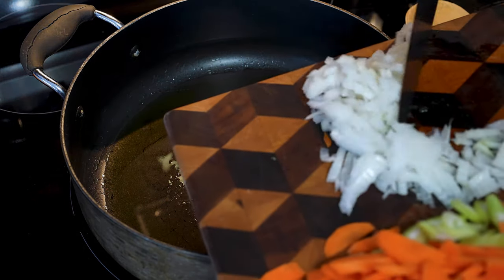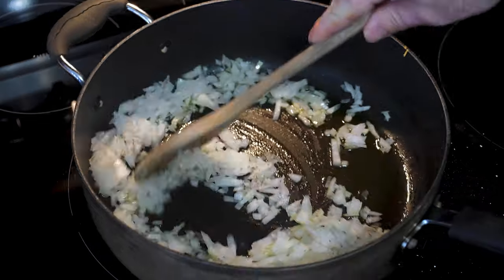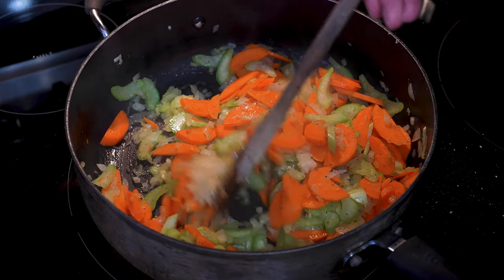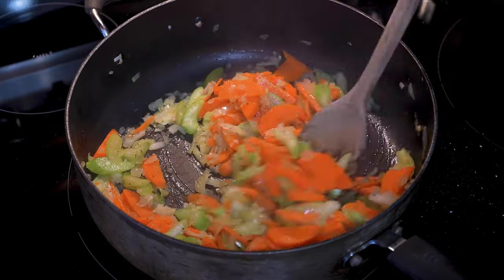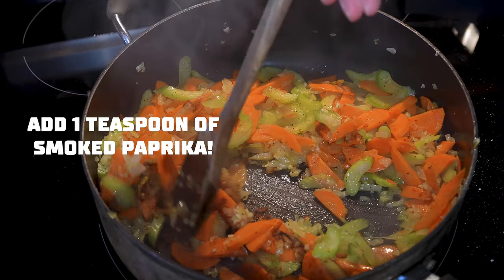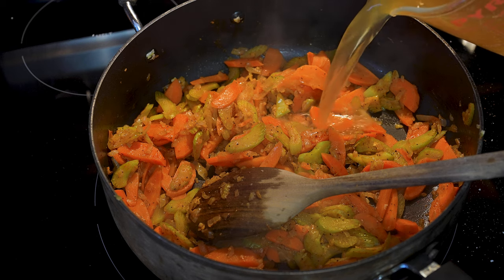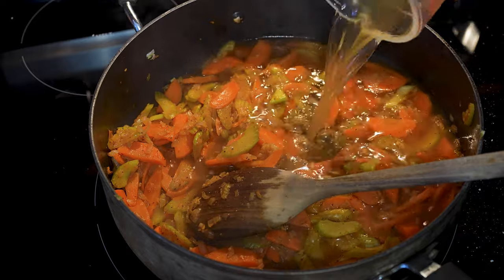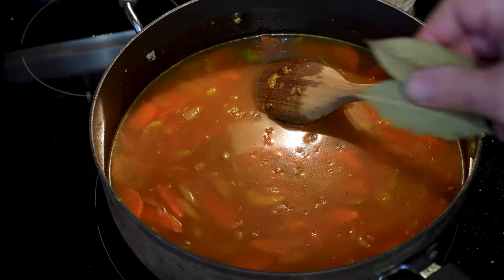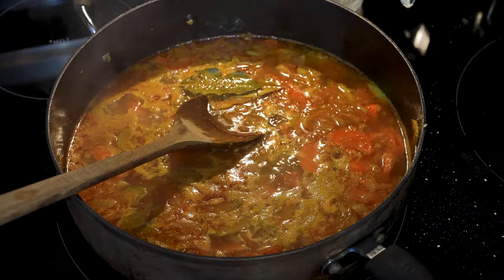Toss in three to four tablespoons of extra virgin olive oil. Toss those onions in and give them a healthy pinch of salt and pepper. Cook those onions for about two to three minutes, then add your carrots, celery, and garlic. Stir those up to combine and let all those flavors and aromas come together. Once those veggies have softened, give them a taste, add more salt and pepper to your liking, and now add two cups of low-sodium chicken stock. Add two bay leaves, stir, and bring it to a low simmer.